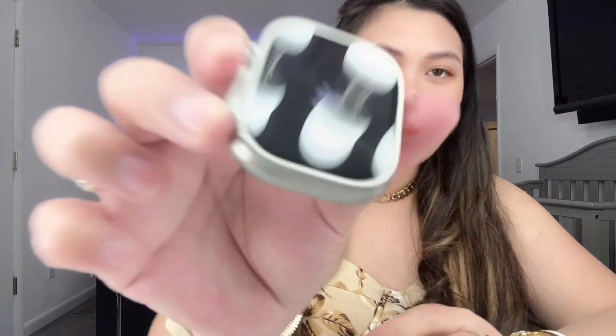Let's turn this on. I think the power button is the orange one — let's see. There we go, you can see the Apple logo! I'm going to set it up later because the point of this video is just to unbox it, and I'm using my phone to film right now.